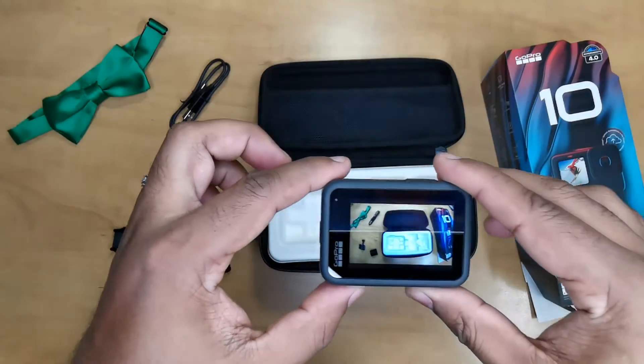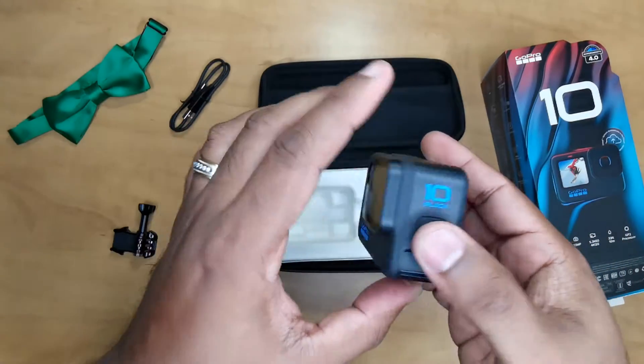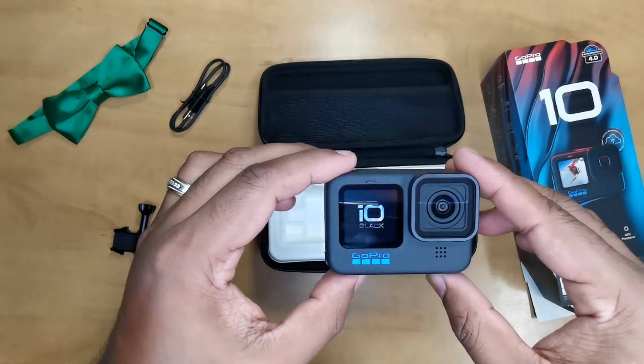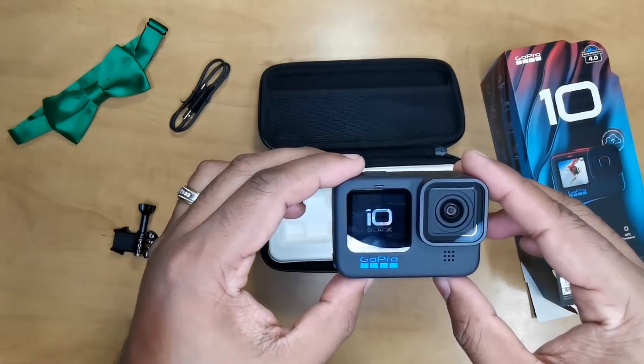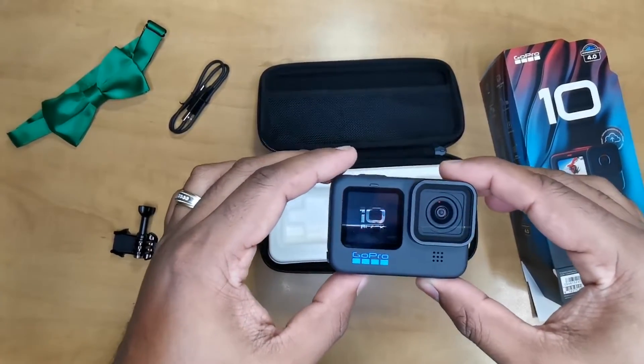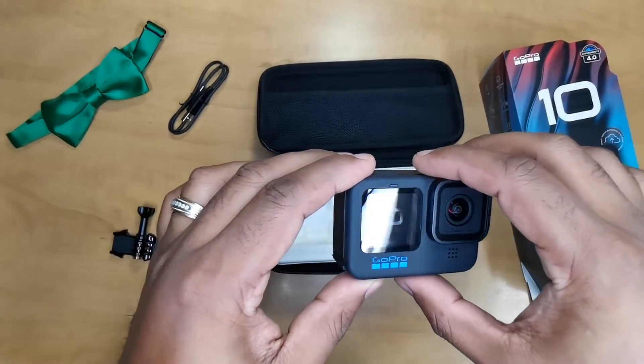It's alive, look at that — I love it! That front screen, it's so beautiful. What a difference that front screen makes, especially coming from when I was using the GoPro 7 Black.